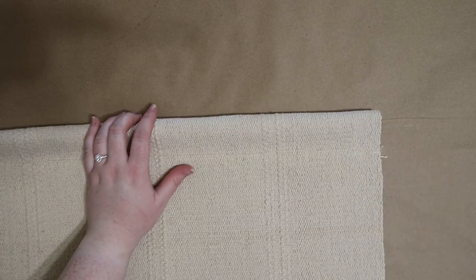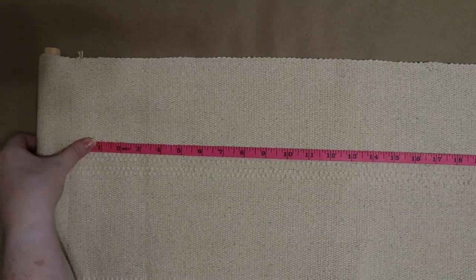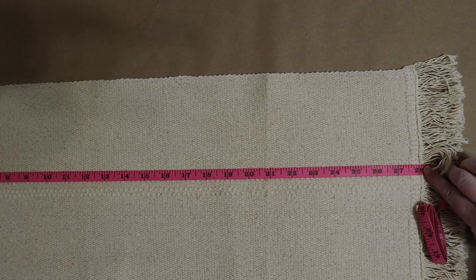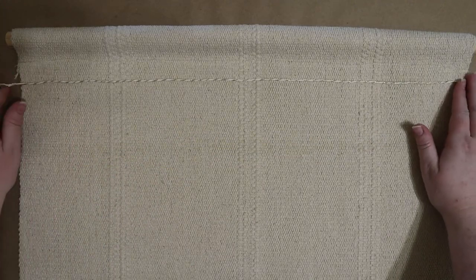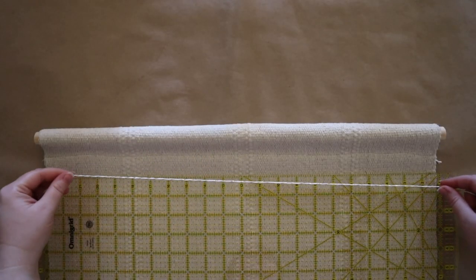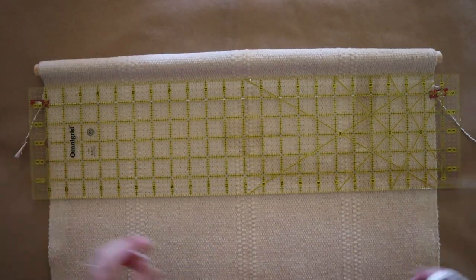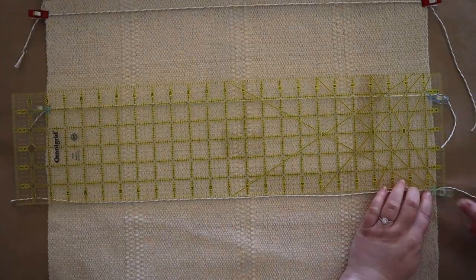I'll be using the existing stitching on the edge of the rug as a guide on which to sew, making a straight line down the fabric to complete the dowel sleeve. As you can see, the dowel fits perfectly in the sleeve, so it's time to plan out the spacing of the calendar itself. First, I'm measuring its height, which came to about 28 inches. I'm laying out my twine and five socks to help me visualize the look I'm going for. Because I decided on having five rows of socks, I divided the 28 inch height of the rug by five and rounded down slightly to allow for a bit of a border at the bottom. This meant that I need to space each strand of twine five inches below the previous one.